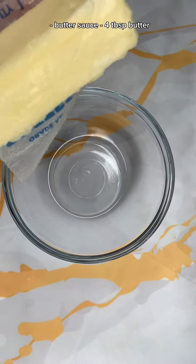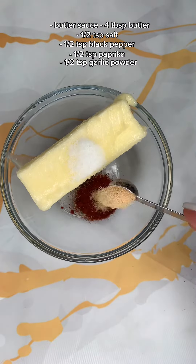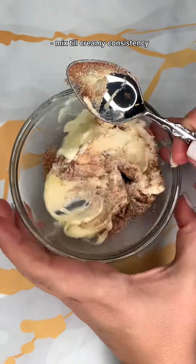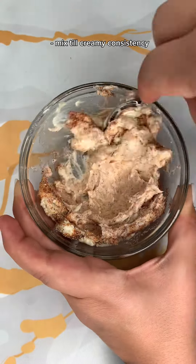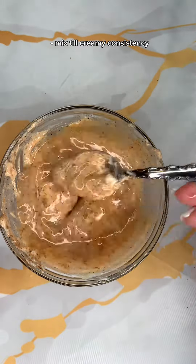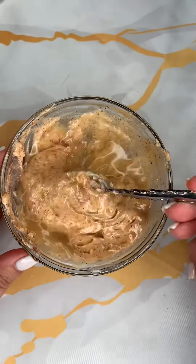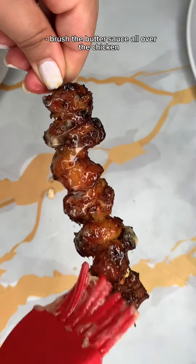And then for my butter sauce, I just added some butter and all the spices listed. My butter needed to be melted, so I just put it in the microwave for about 10 seconds. Then I also squeezed in some lemon juice, and then I went ahead and started brushing the butter sauce all over my chicken skewers.